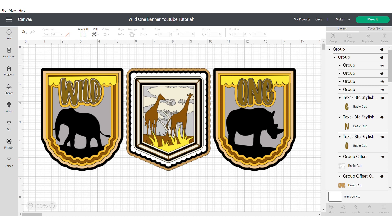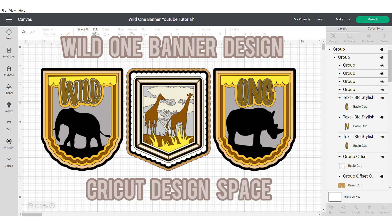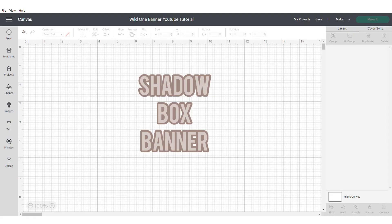Hi, this is Roisin from Sweet Eve Signs and today I'm going to show you how to design this Wild One shadow frame banner in Cricut Design Space. So let's get started with the shadow box banner.